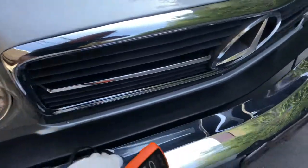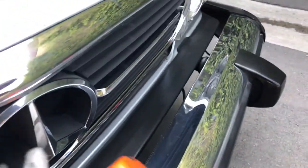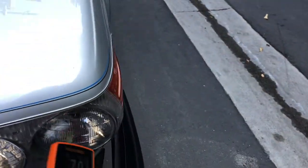Headlights look pretty good. Chrome is decent here on the bumper — just a little ding right there, probably from a bolt pushing into the bumper at one time. I always like to check the star; looks pretty good. Rubber's in decent condition and I didn't see any cracks.